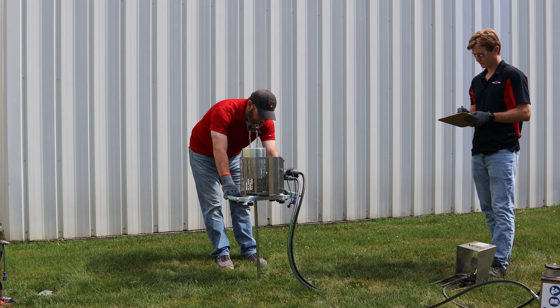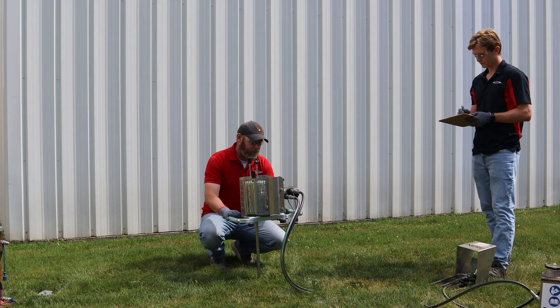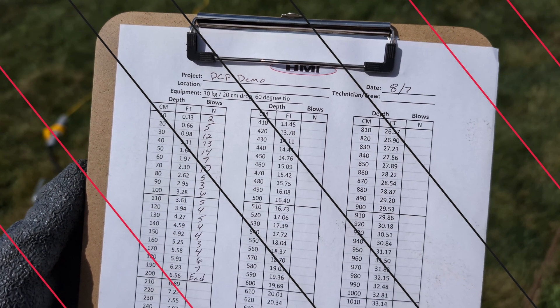Remember, each rod is one meter long and the kit comes with 10 rods, giving you a maximum depth of about 30 feet. Always keep one rod in reserve, however, so you can pull the rods out with the extractor later.